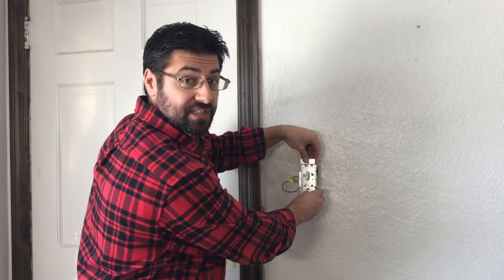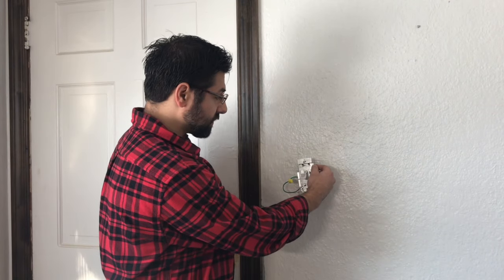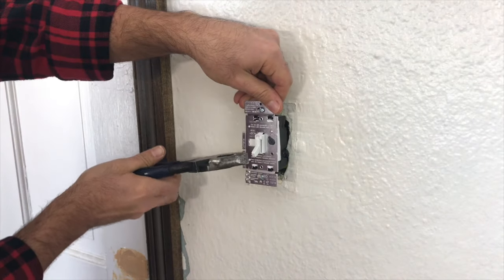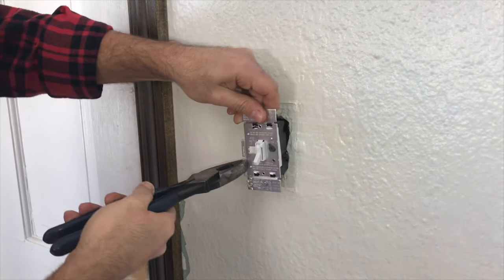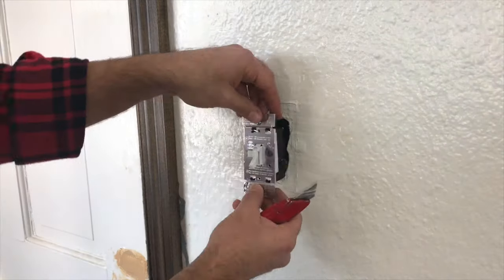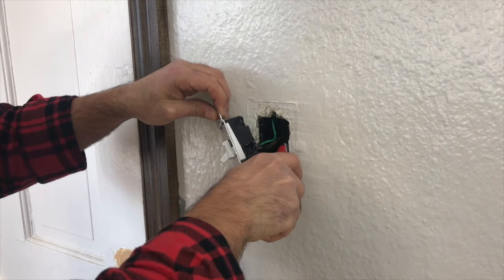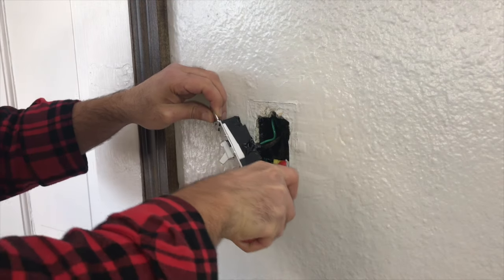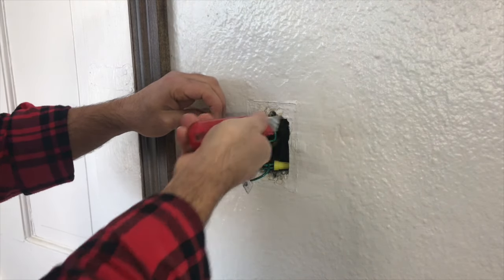Make sure the switch itself fits okay. Some of these older boxes are a little smaller, so the switches actually come with removable clips that you can just take right off so you'll have a better fit in the box itself. I'm gonna go ahead and grab my Limon's pliers and use that to take off these pieces — they'll just snap off nice and easy. The box was still a little snug due to some drywall pieces sticking out into the box, so I took my box cutter and cut those pieces out.